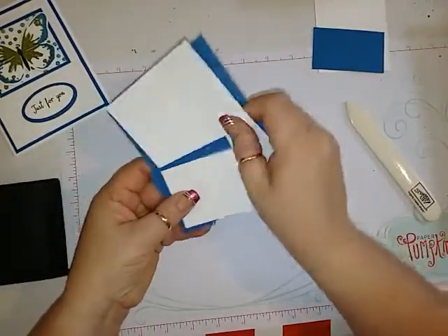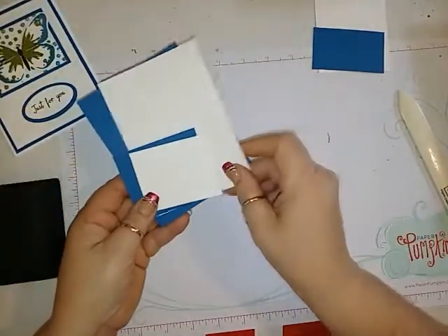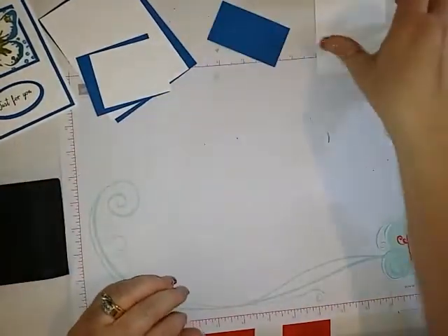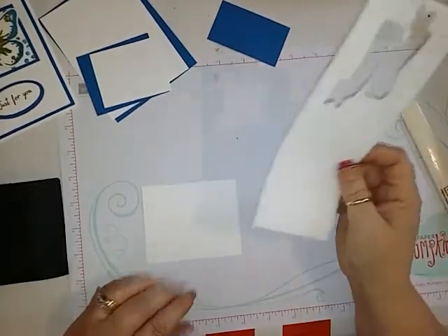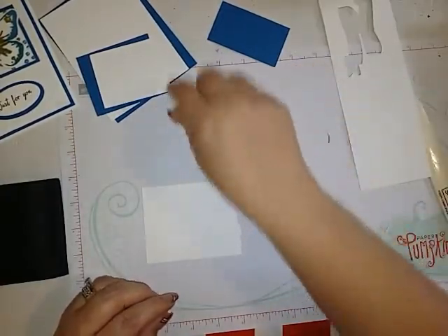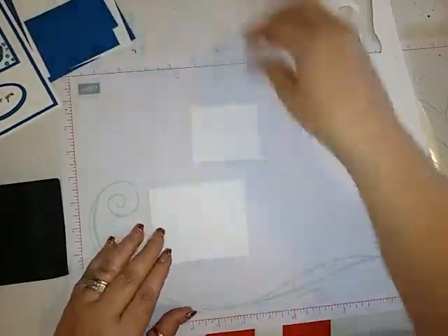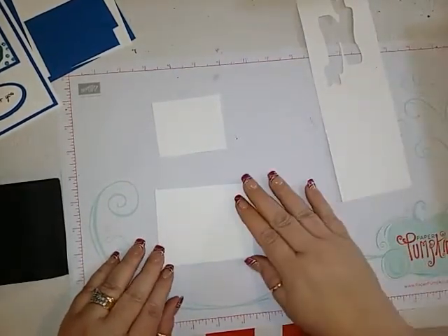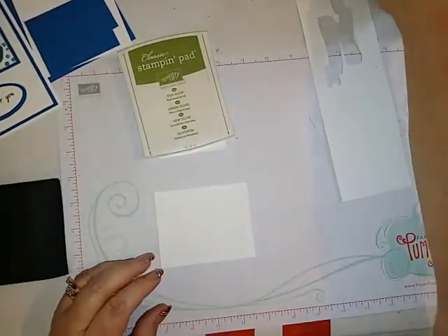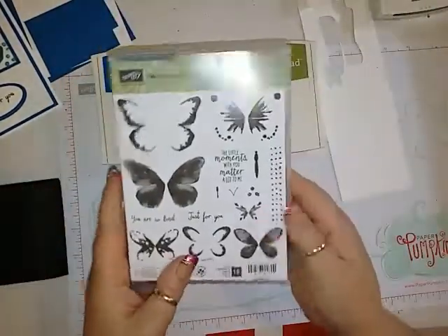First thing we can do is our stamping and then we can get to doing most of the Big Shot work. You're going to need another piece of scrap Whisper White for the sentiment. I'm going to take some Old Olive and some Pacific Point — the stamp set that we're using is Watercolor Wings.